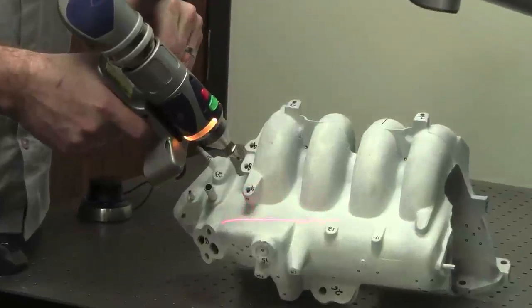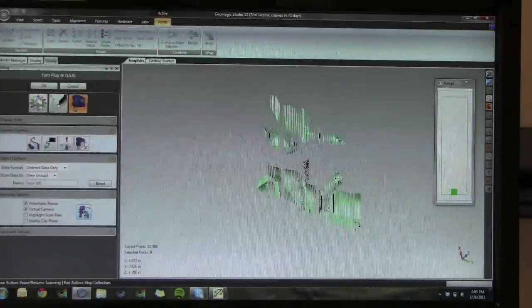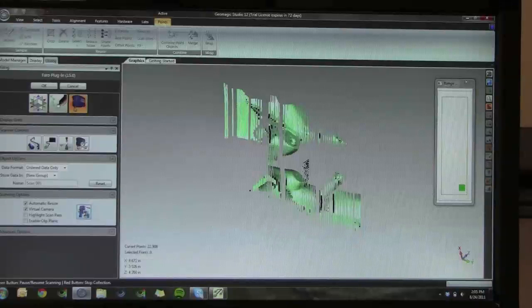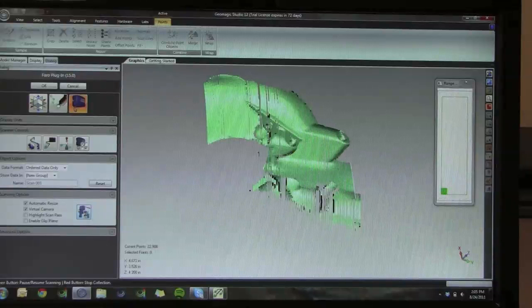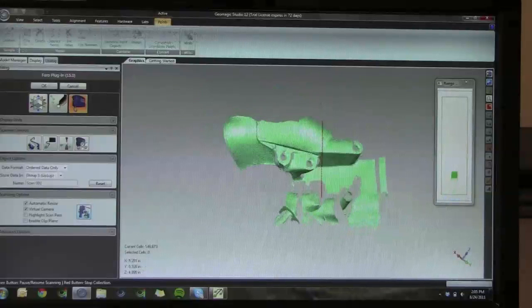There's the stripe on the part. At this point it's recording thousands and thousands of points on the surface of this part directly into Geomagic with our plug-in.